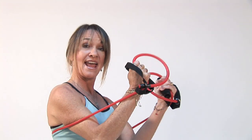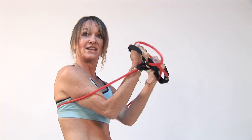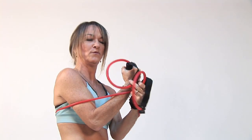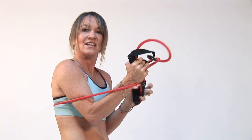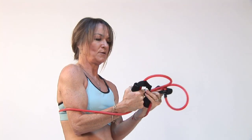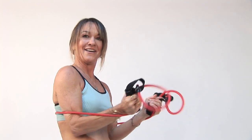First we're going to bring the band around our back. Get it nice and taut, so you have a little bit to move with but yet you want it to be a little bit resistant as well. So nice and tight — a little bit tighter I think for me. There we go.